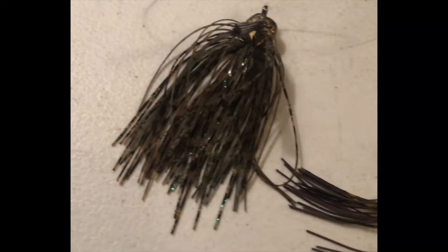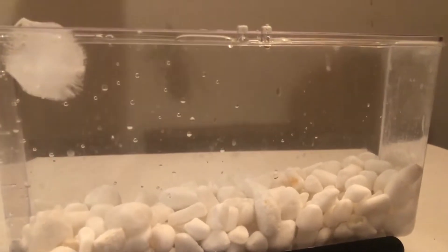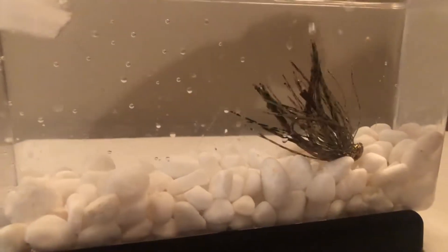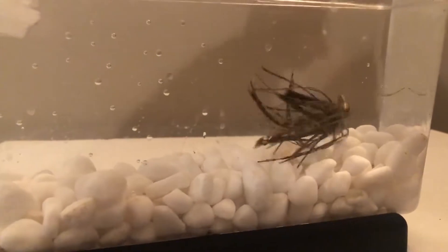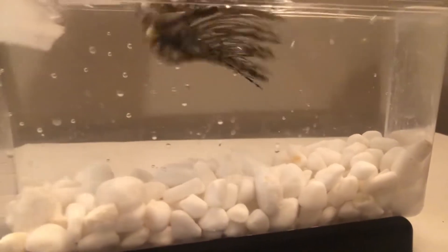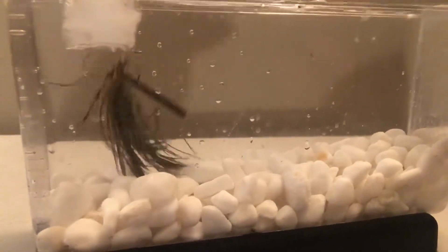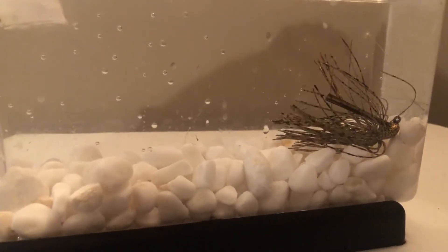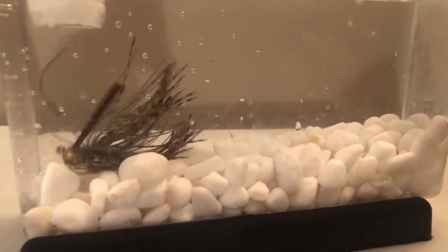This is the jig we're starting out with first. It's just a standard silicone jig, typical to anything you'd pick up at Bass Pro Shops. Putting it in the cold water first, you can really see how this jig just doesn't have a ton of crazy action to it. The silicone is very slow moving — it takes a lot of bouncing around in order to get that jig to really flare.